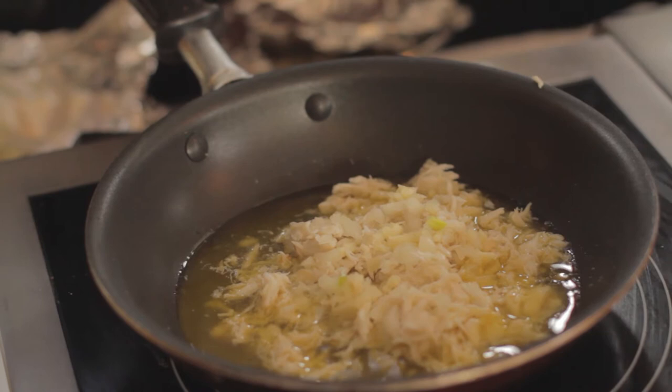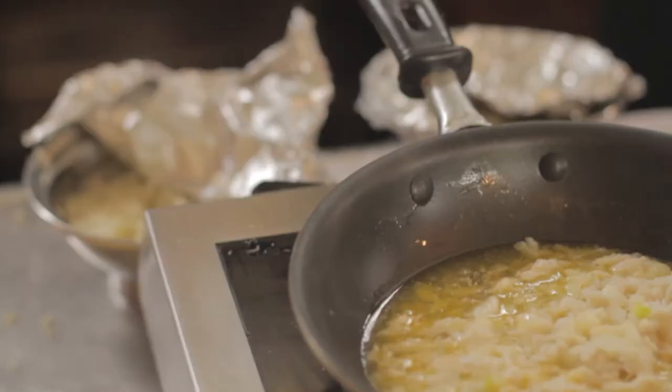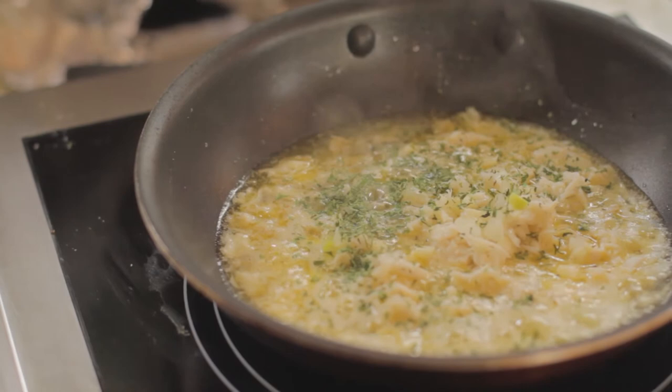A fresh squeezed lemon goes in there — a little lemon juice. And basically throw a little parsley in there. Then let it simmer down on a low, low fire until your fish is almost prepared.